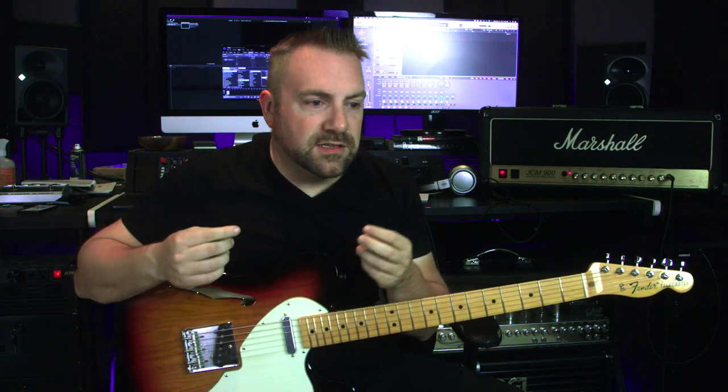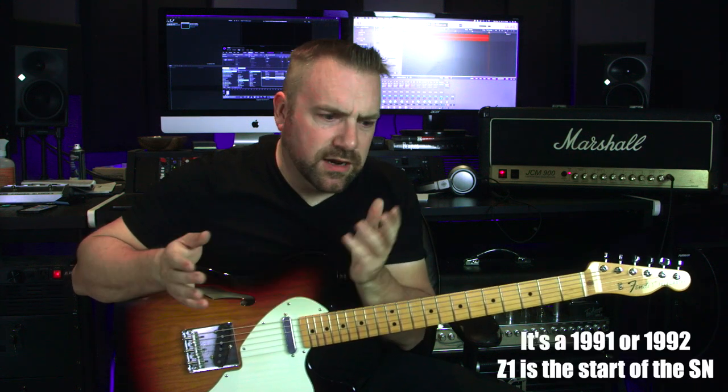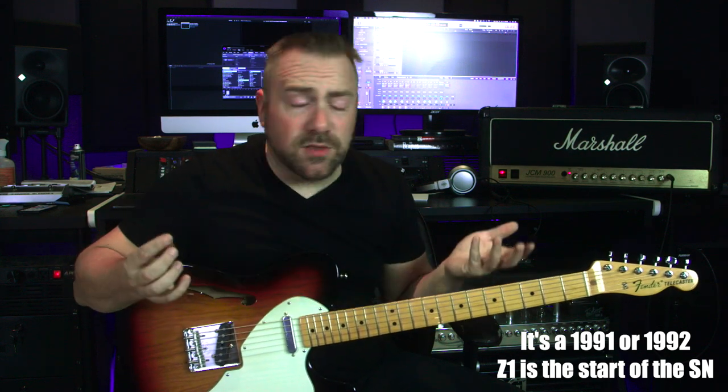Ever since I purchased my Marshall JCM 900, the reverb tank has not worked. I purchased it probably about four years ago — it's not a reissue, I think it's a '93, '94, or '95 — and ever since I purchased it, the reverb has not worked whatsoever.